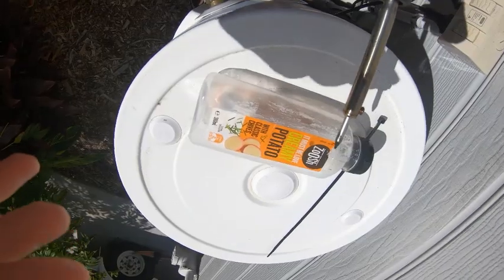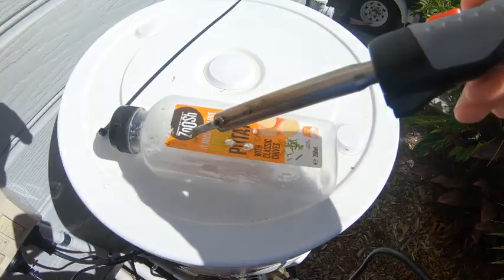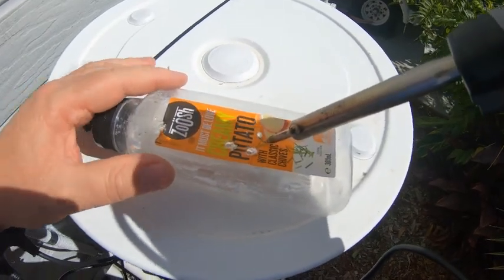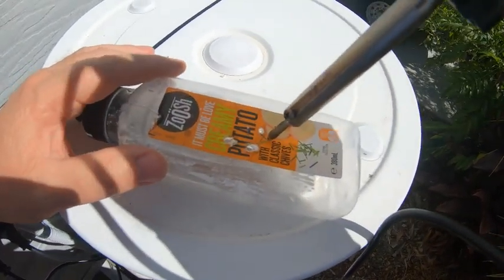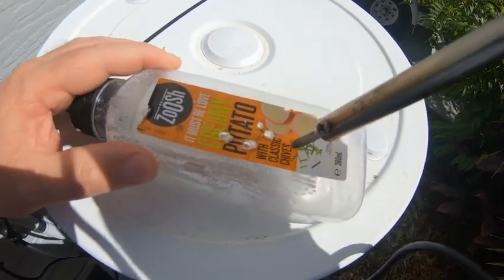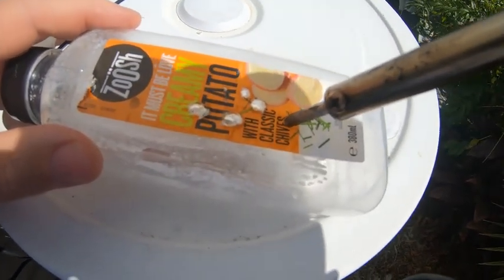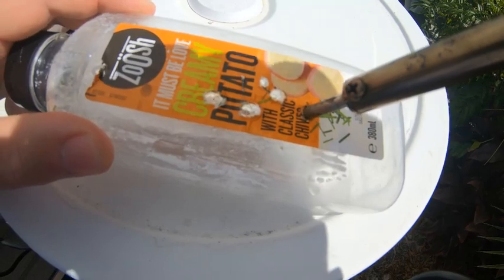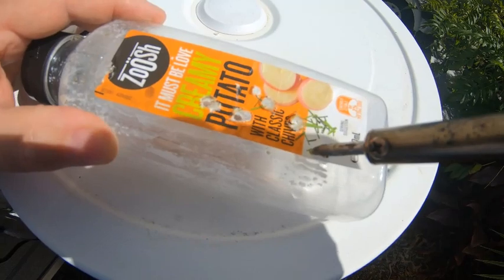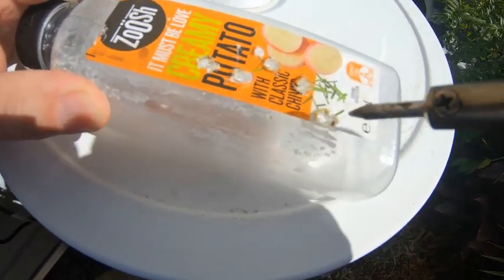I've got my soldering iron. Once you turn your soldering iron on, it's just a matter of holding it there until it burns — there it goes, it's burning a hole slowly in it. Simple as that. That's burning; let's burn another one in there. Once it gets through the paper it'll go straight through the plastic, and there you have an easy way of putting holes in your container.